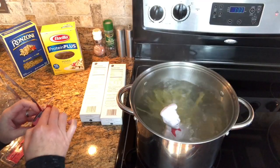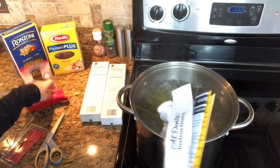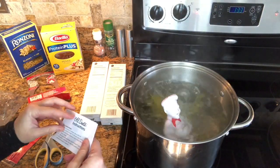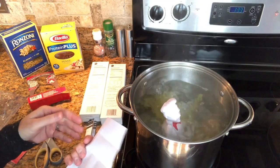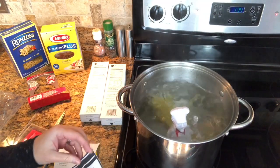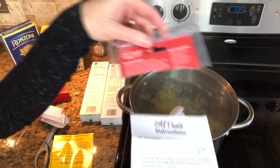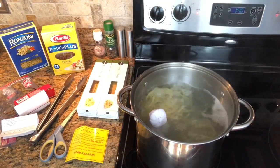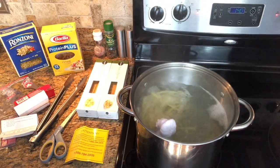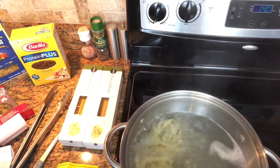Oh look, there's instructions in here! How did we miss those? We didn't open the box all the way. The directions were the exact same thing as what's on the box. Oh — attention: do not return it to your retailer. Really? Yeah. Shoot, I would.